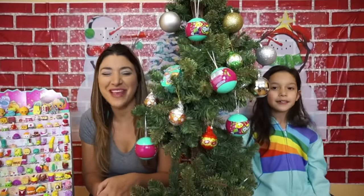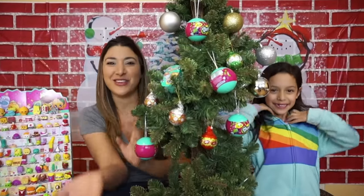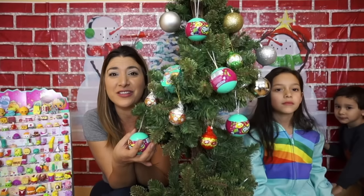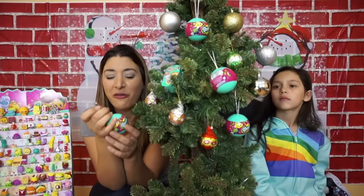Hi guys, welcome to me and my kids. This is Lara and Mommy. We're so excited because we have the Christmas Shopkins. This is so cute, and we created kind of like the Christmas thing just to show you how fun it is.